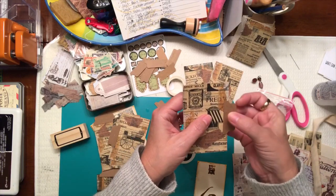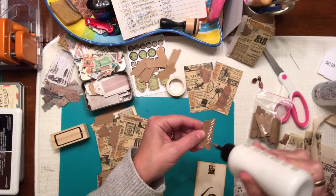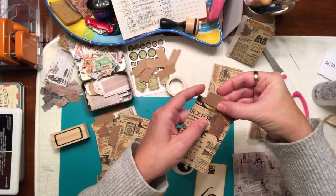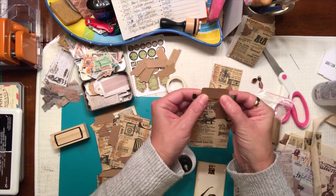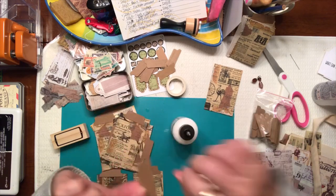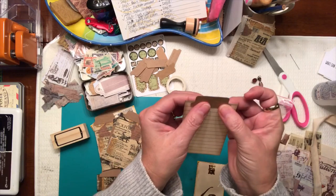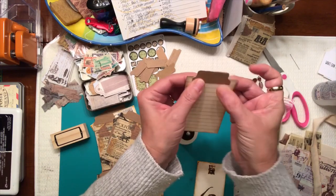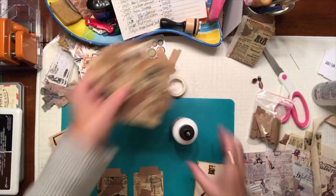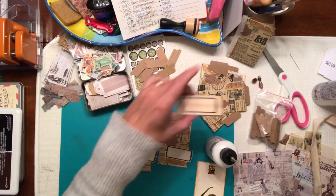Let's add one to the top of that one right in the middle. You can add them to the front or to the back. These two I went ahead and stamped that stamp I found onto the cream colored book page and I'm going to add these onto the front of the card.